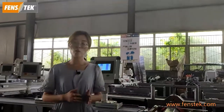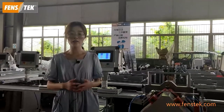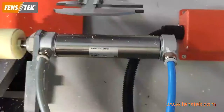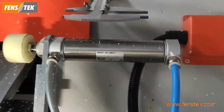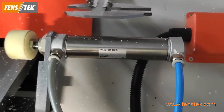Even though this V-notch cutting machine is not a big machine, it is a small machine. But for the components, we are also using internationally famous brands. For the cylinder, we are using the Japan SMC brand. So this will ensure the machine runs stably and reduce the failure rate.